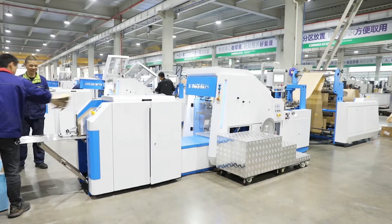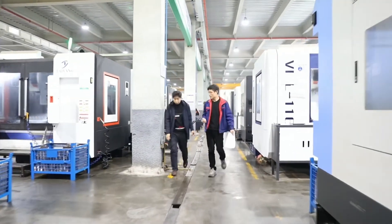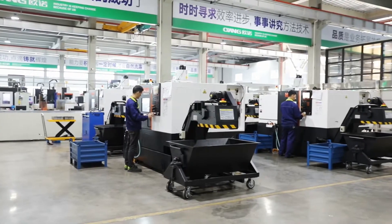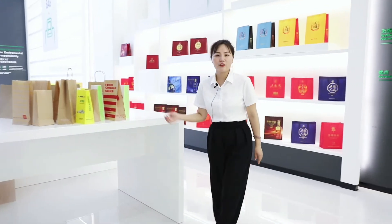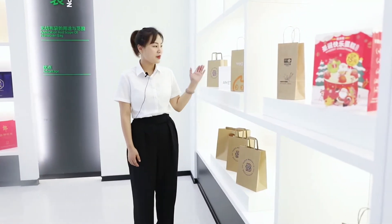Hey, we're back again. This is Nikki. Last week we got many clients who are interested in our sharp button paperback making machine. This week we want to show you the square button paperback machine. Before introducing the machine function and features, we'd like to show you which kind of bags are made by this machine. Let's see a short video showing different bags made by this machine.